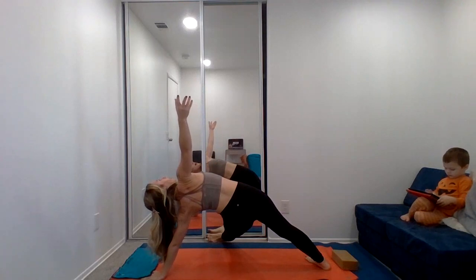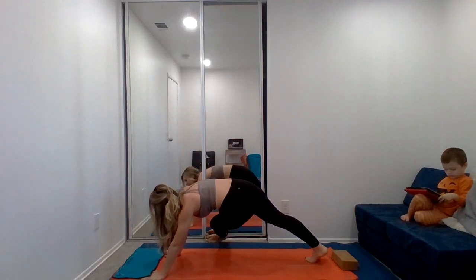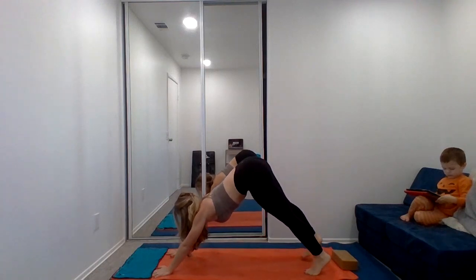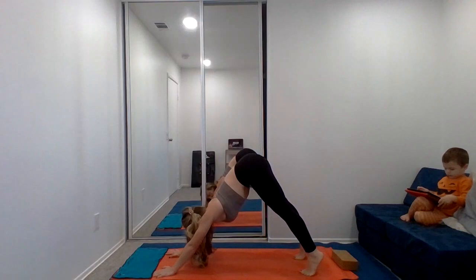Holding — five, four, three, two, one. And release. Step back. One last time with three-legged dog, and release down. Back to downward dog. Sink into it, stretch it out here.